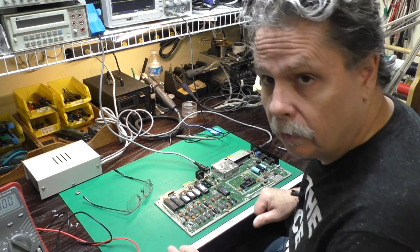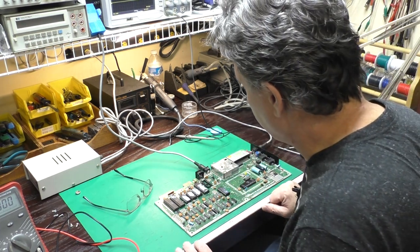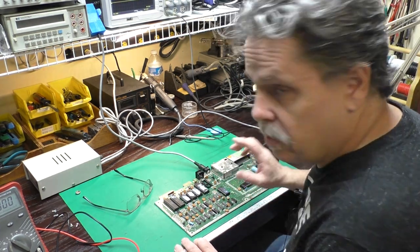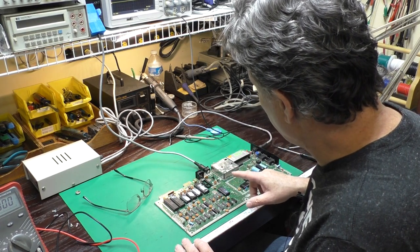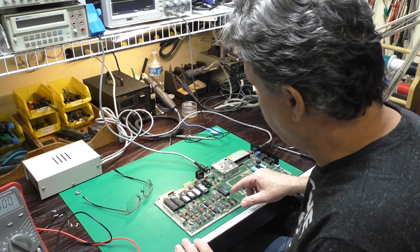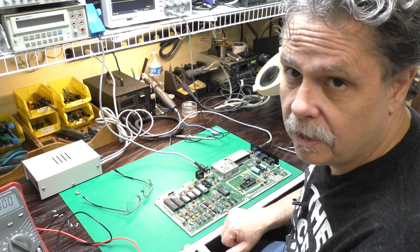It's booted up and it looks good, at least as good as I can tell without my glasses on. So what we'll do next is get the diagnostic harness out and plug it in to see how it checks out.